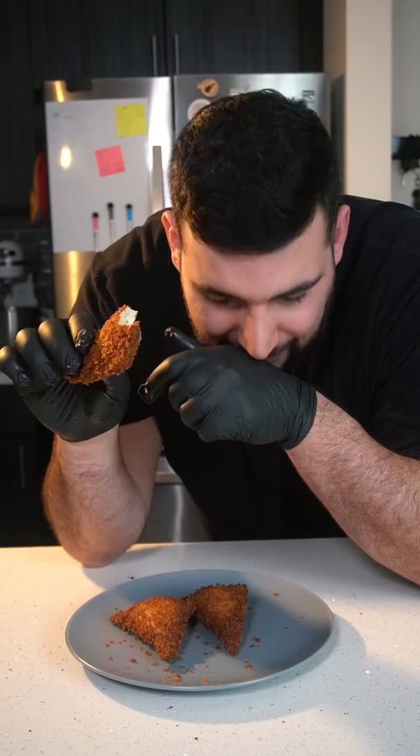We want to boil one whole potato until it's super soft, then salt and mash your potatoes until they're super soft.